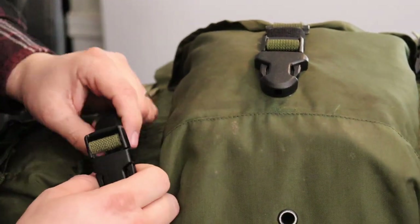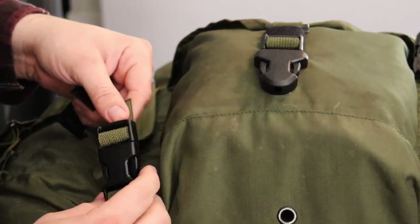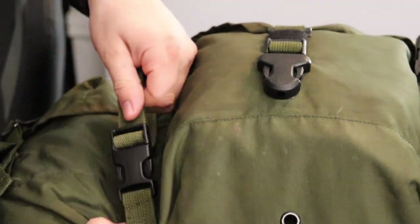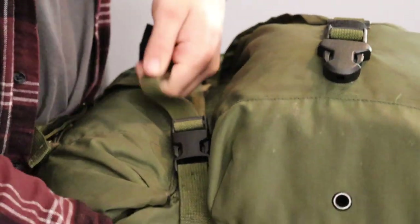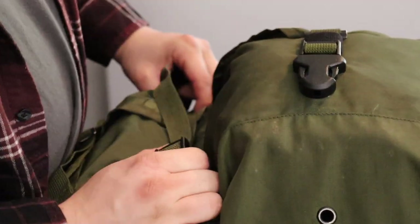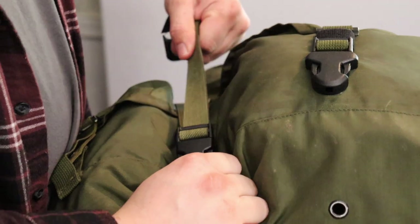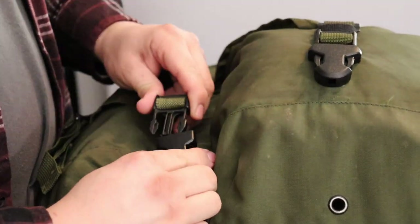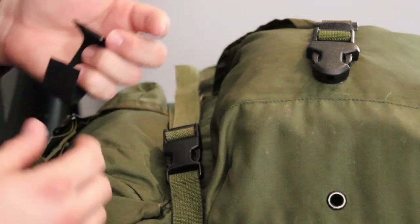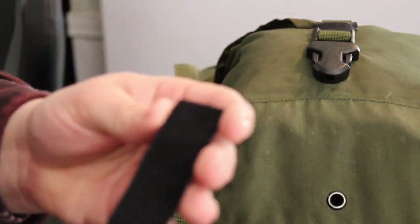After you put this on you leave a little bit here and you can cinch the pack down — you can loosen it or tighten it — but when you need to get into the pack quickly to access something, you can do that easily.